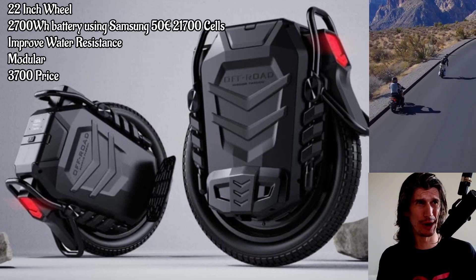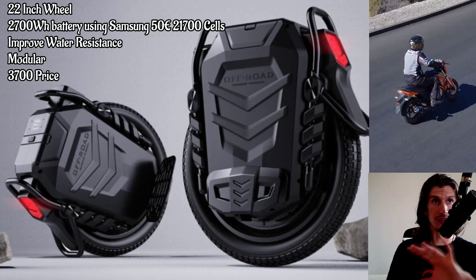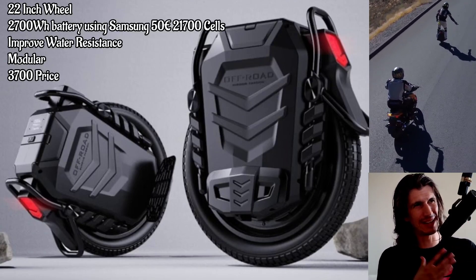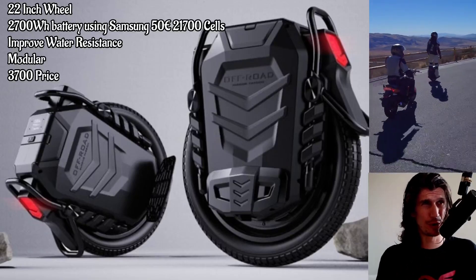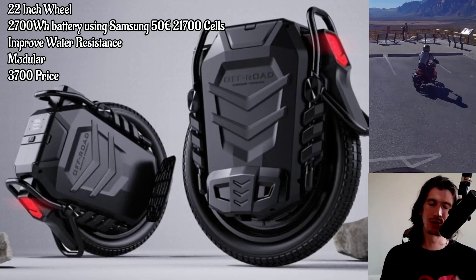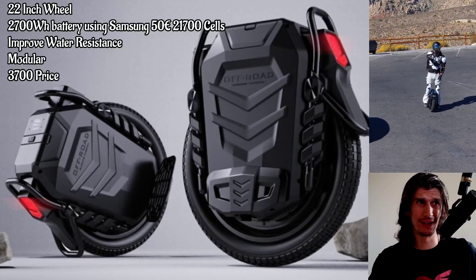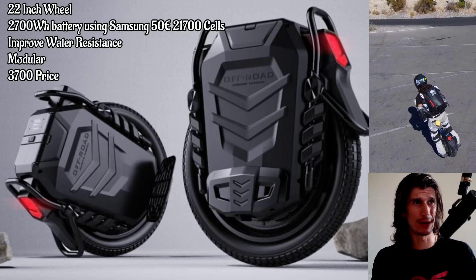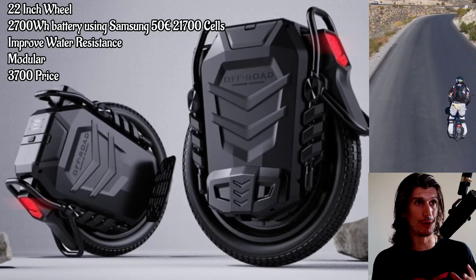Maybe they made this rendering and passed it to Leaperkim, and Leaperkim said okay, we can make this. The stats themselves: the 22-inch wheel — I really do want a 22-inch wheel. I really want a Monster Pro. The Monster Pro is a phenomenal wheel. But I have the Veteran Sherman already and I can't justify having both, especially when I do a lot of car traveling. I've ridden the Monster Pro and I love it. With an upgraded tire like the Michelin, it makes it a hundred times better — it's a sweet wheel. It has a 3,600 watt motor and it's been a huge success. My friends love the Monster Pro.